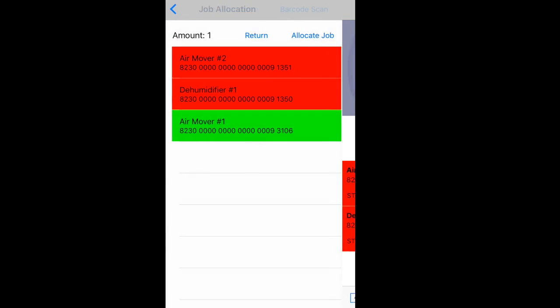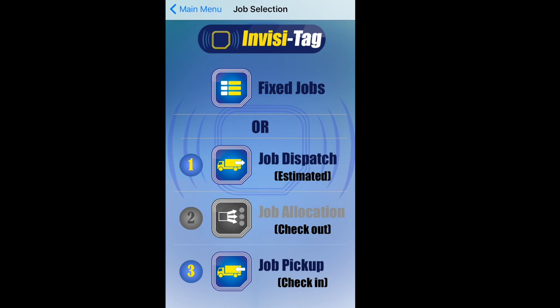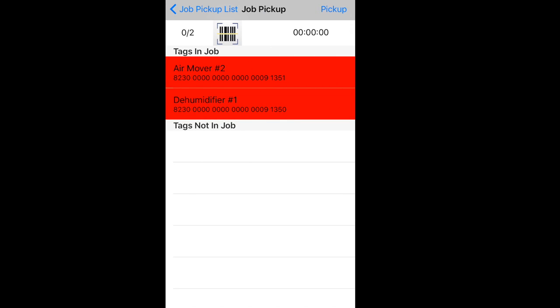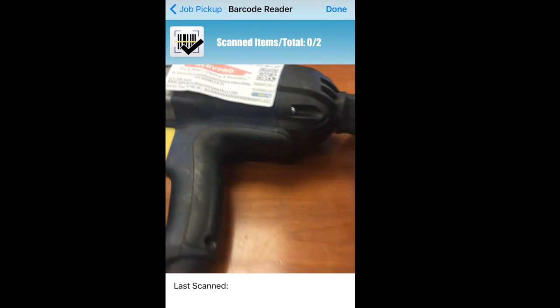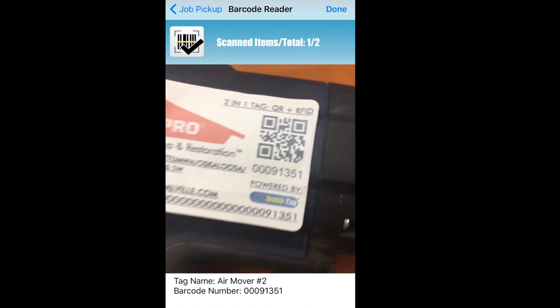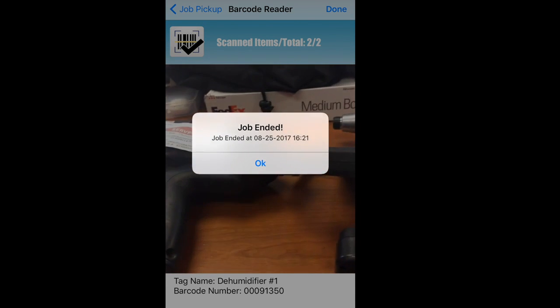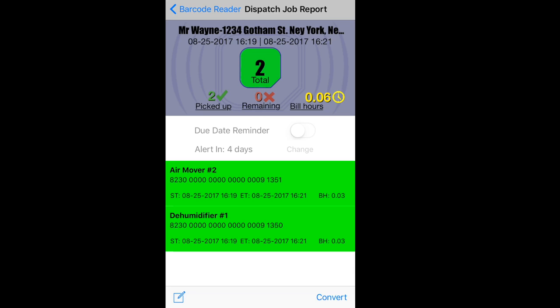I press back — say three or four days have passed and it's time to pick up the equipment. I go to step three, which is job pickup. I go to Mr. Wayne's list. It's now looking for these two items. All I do is grab the equipment, put them on the truck, and scan the equipment by tapping the barcode icon. I've detected my AirMover 2 and my Dehu. All equipment has been loaded. I press OK, and now my job report is complete. The two items that I dropped off were properly checked back in, the end date and time have been completed, and the bill hours have also completed.